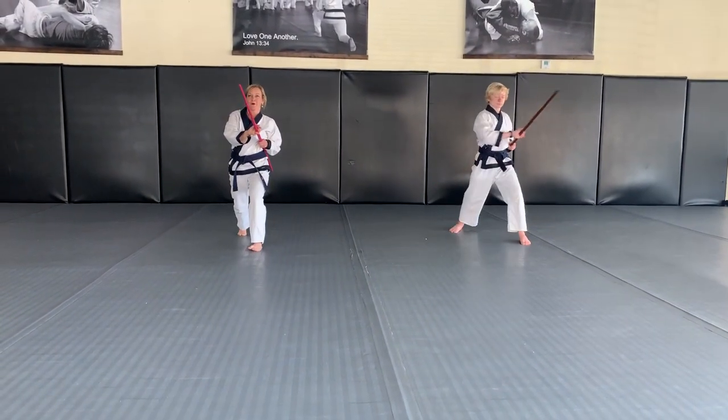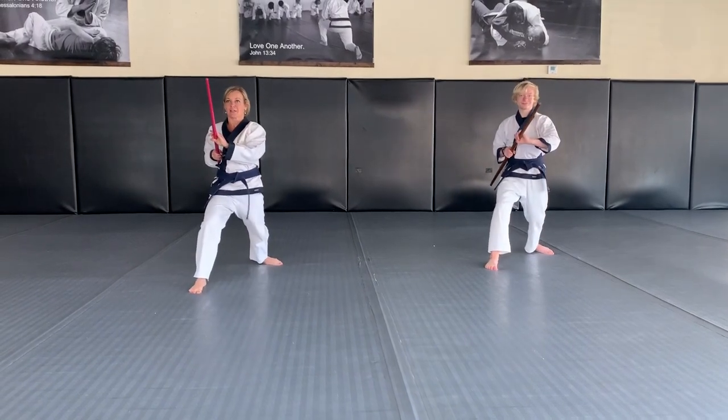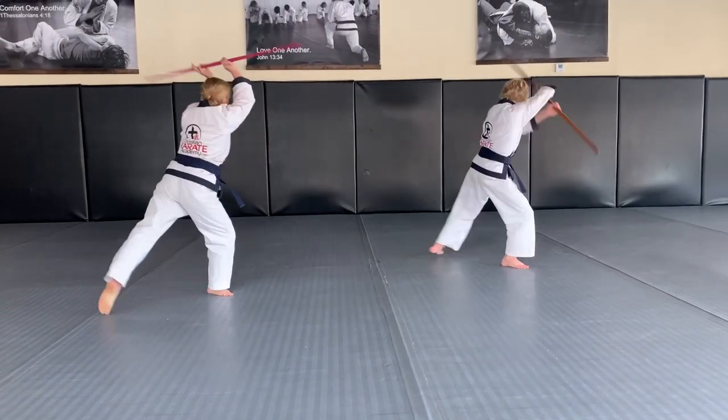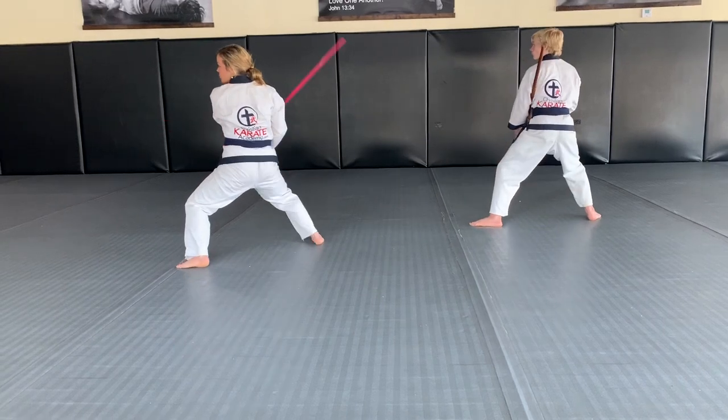You're going to step forward and strike to the temple, then a front thrust kick, then strike to the other side of the temple. Now it kind of turns into bo staff form number one — you're going to look back, helicopter over, left low block.